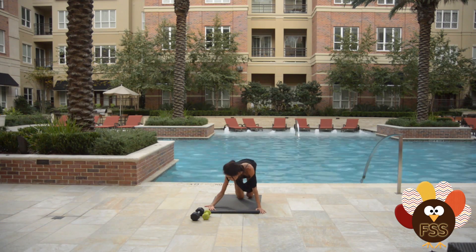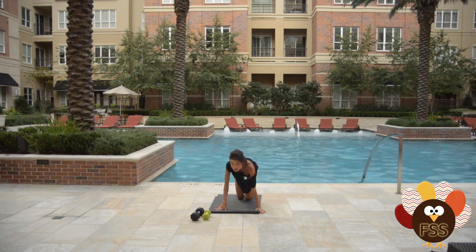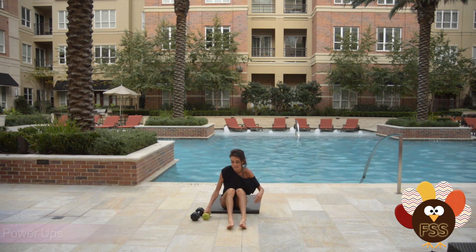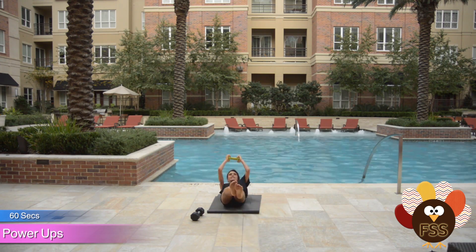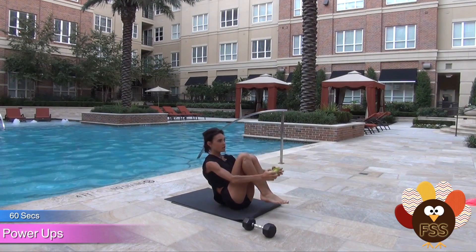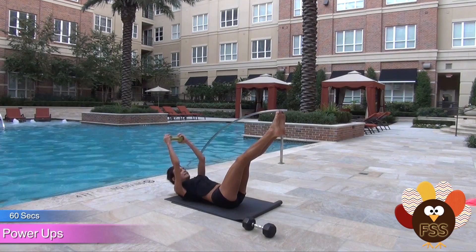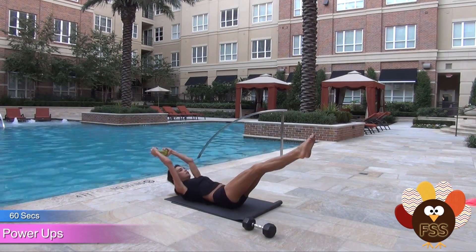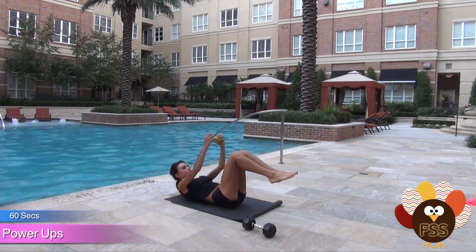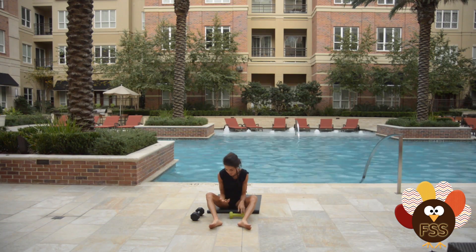We have 60 seconds of that, so while it might start easy, it's gonna get really hard. Then we go into power V-ups. You're gonna lay down and up — crunch it up, all the way down, crunch it up, all the way down, crunch it up. Just like that. And you can get a pretty good workout without the dumbbell as well.